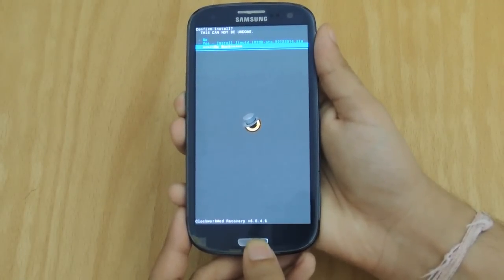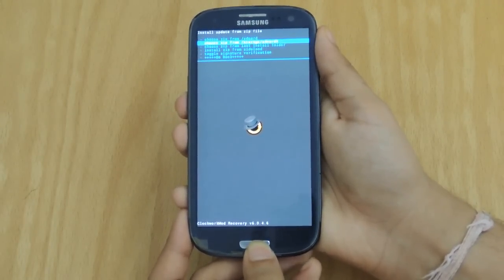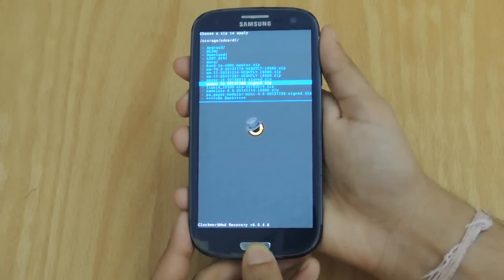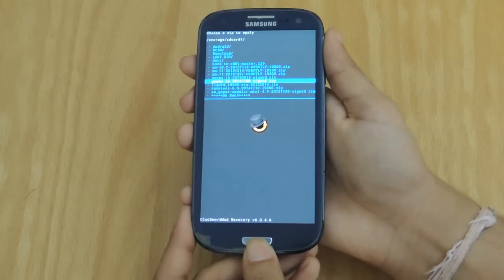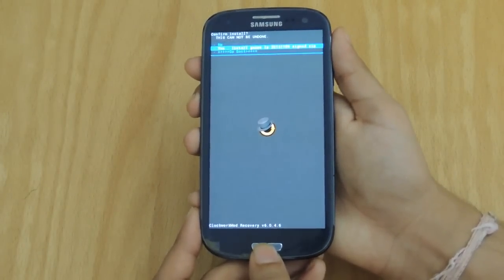You wait for this update to finish and then you click Go Back. Once again, you go on to SD card 1, but this time you go all the way down to GApps LP 2014 from September. This is the second link that you downloaded and again you click on the center button and click Yes.